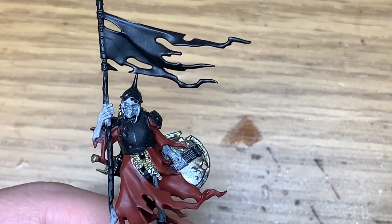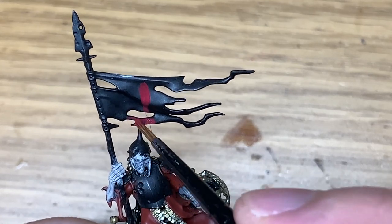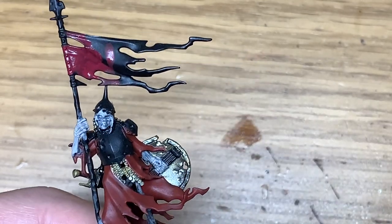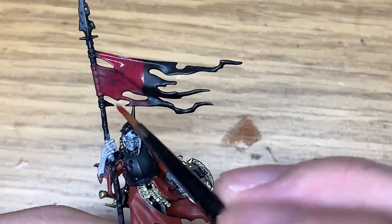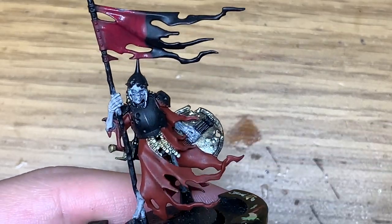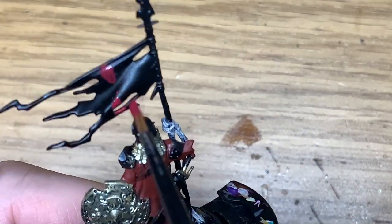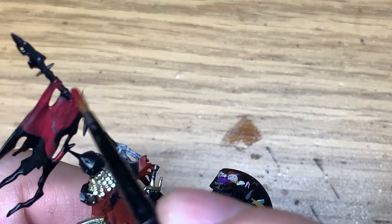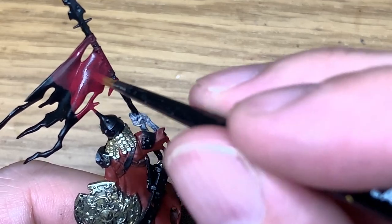Now we're going to be using Citadel Corn Red. I'm going to use this to paint the inside of the cloth, and also the left-hand part of the flag on the standard. I was pondering what colour to do the flag, and realised that the sun is a Sons of Horus Green, which is pretty close to what to use. So give a nice coat of Corn Red to the flag and the inside of the cloth, then we can move on to the next colour.